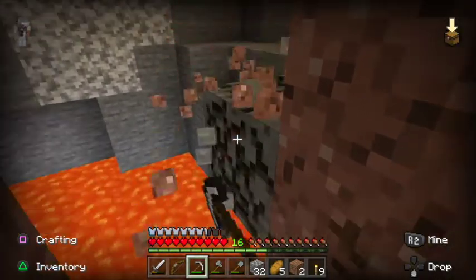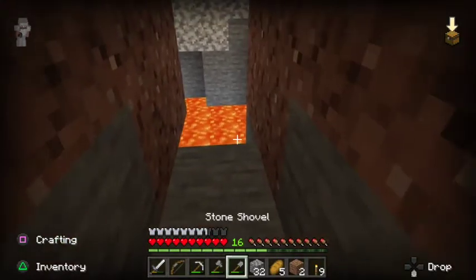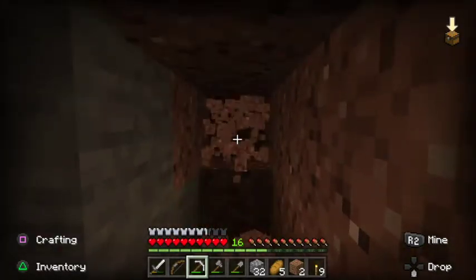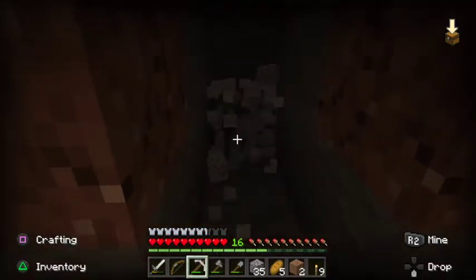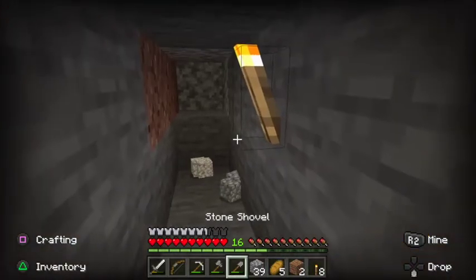We're definitely close. Let's dig a couple more in, because I don't want to trigger the spawner for the spiders to start coming at us, because that's bad news and I don't want bad news — nor do you guys, I'm sure.